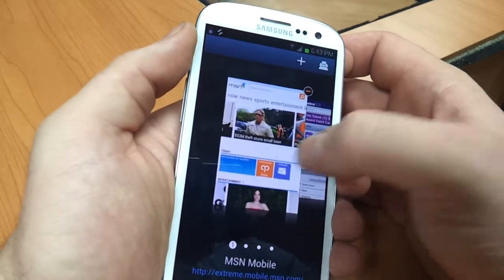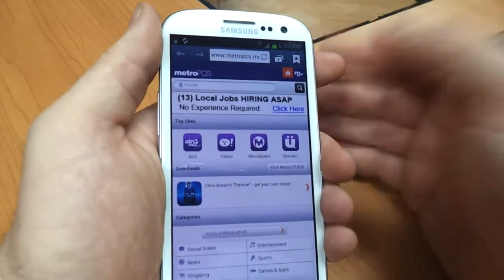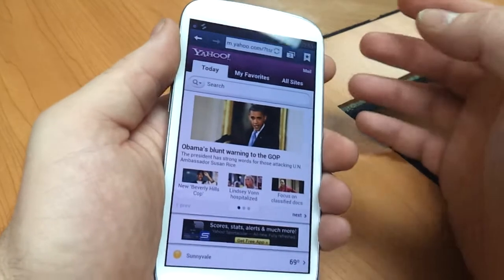As you can see, the Galaxy S3 is flawless. It moves between pages very fast, very fluid. It's loaded all four pages very quickly. And that's my demonstration. Thanks for watching. Make sure to subscribe to my channel.